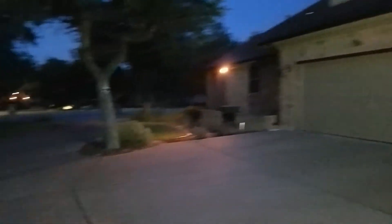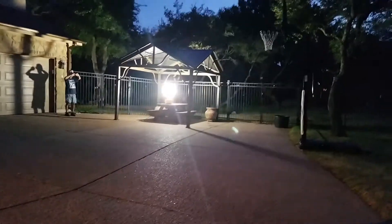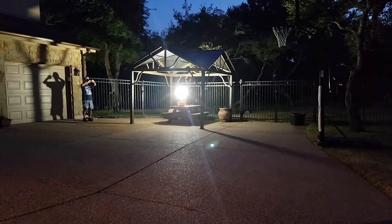I'll turn that one off, but it's gone way out here. You can see my shadow on that tree. That's a big work light. You don't want to stare at it — you put a little shield on. That'll light up the whole backyard.